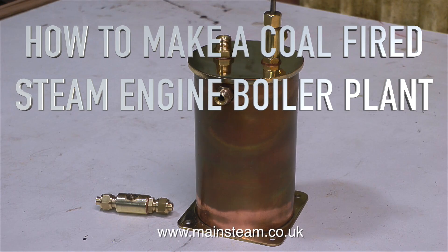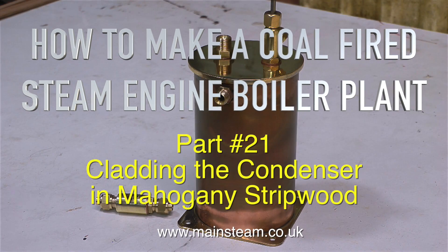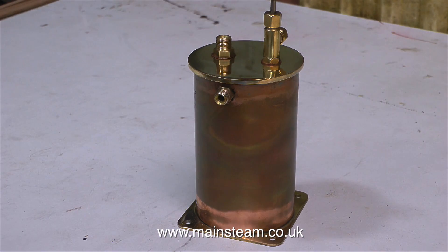How to make a coal fired steam engine boiler plant. This is part 21: cladding the condenser in mahogany strip wood.